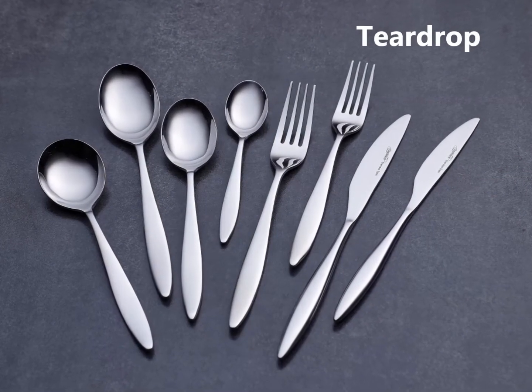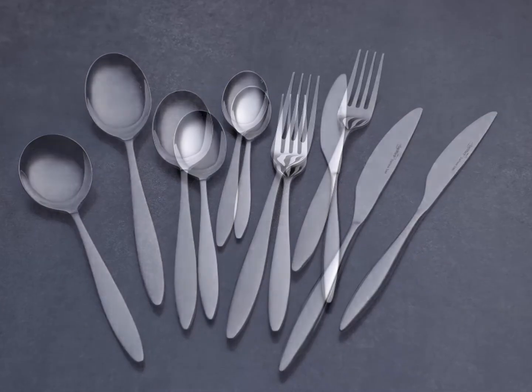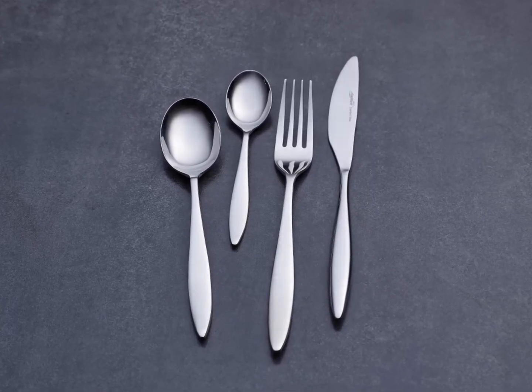Teardrop. The Teardrop range of cutlery was designed to create an elegant dining experience. Long flowing lines and simple sections reflect the refined and fluid appearance for an attractive, uncomplicated look and feel.